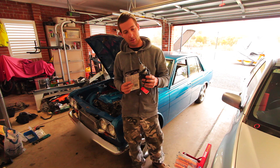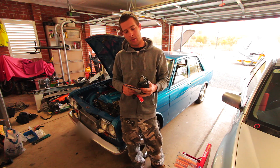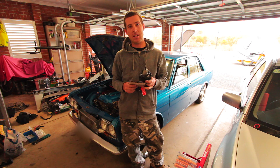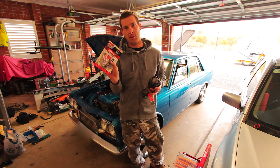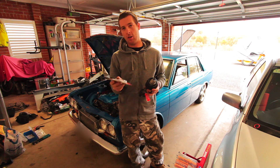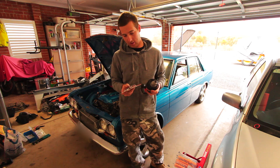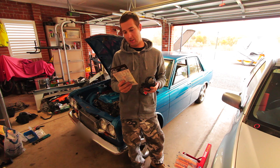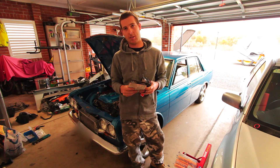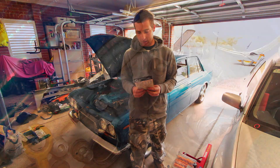I've got my Dremel with some carbide cutting bits. We're going to try and V out the crack as best we can and also rough up around where the crack is. We're going to use some JB Weld, which you've probably seen before - it's basically a cold weld epoxy, pretty strong stuff when applied right. We'll see how it goes in a couple of weeks after driving it hard.